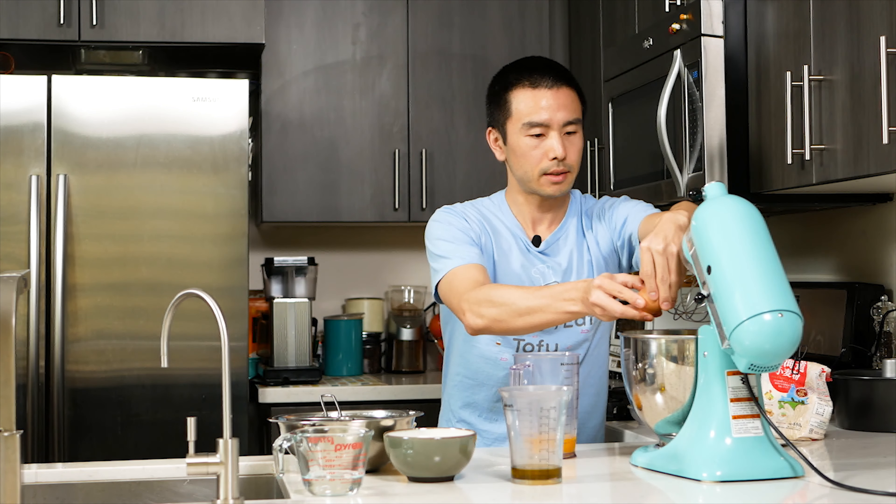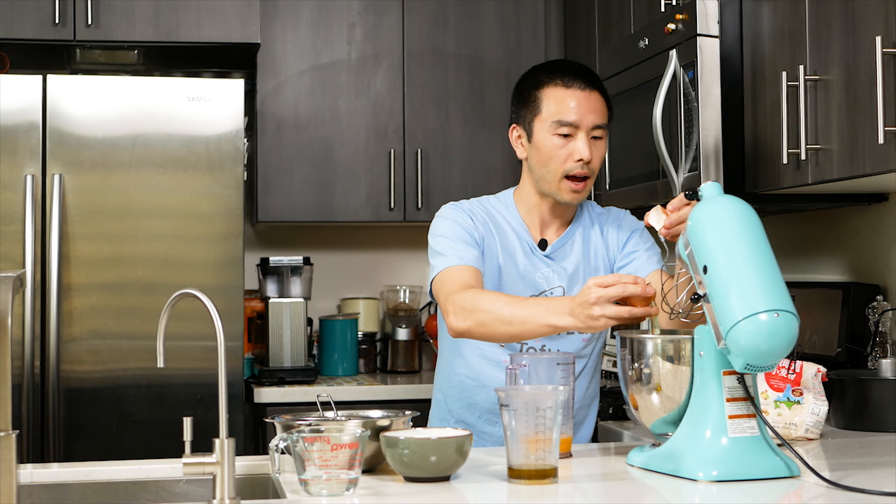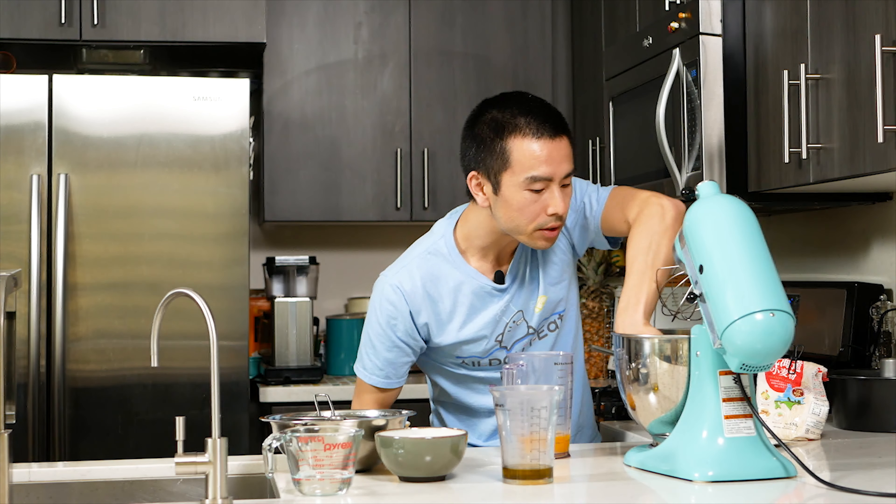There are six egg whites. Don't want to get the shell in there — got a shell. A little bit of egg white right there, and got shell in there too. No shells in your cake.